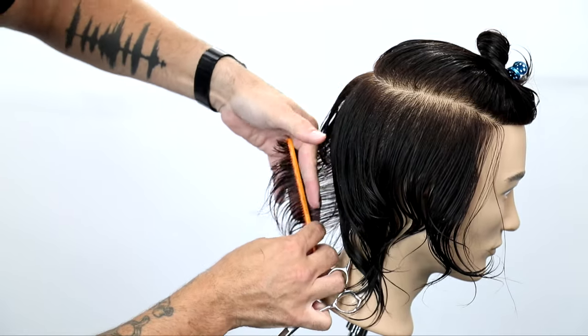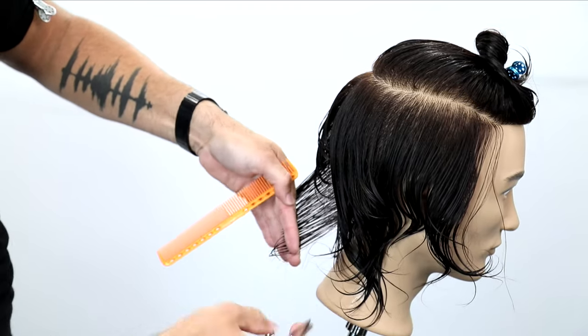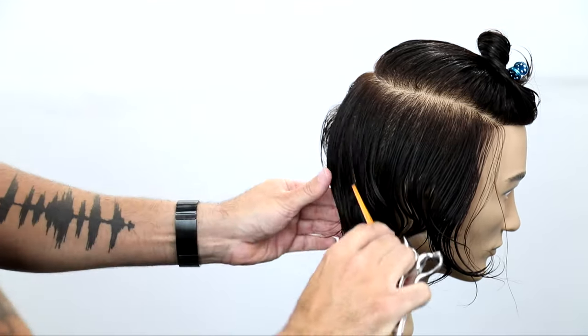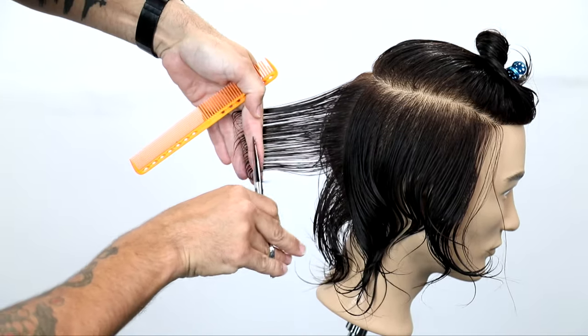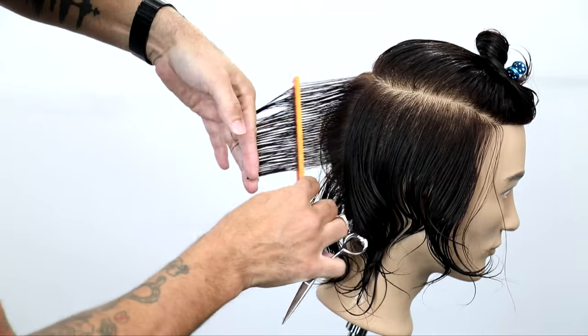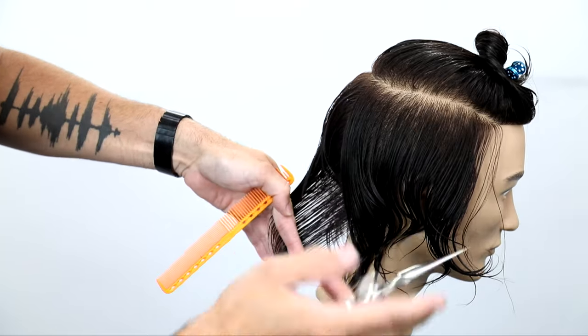Now working on my right-hand side — my fingers are now pointed down. I'm combing everything into that previous section and just working my way across. Same thing: balanced shape in the back, cutting that line. We're going to do the same thing here, and then we're going to move into the right-hand side and do the same thing on that side as well.